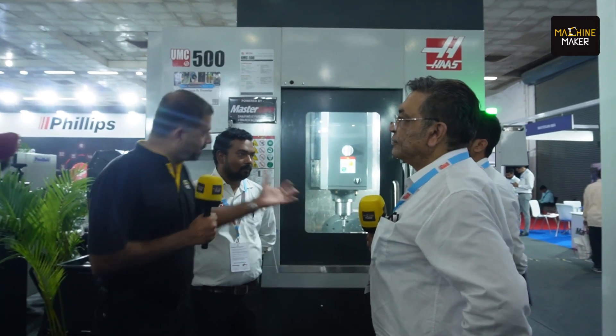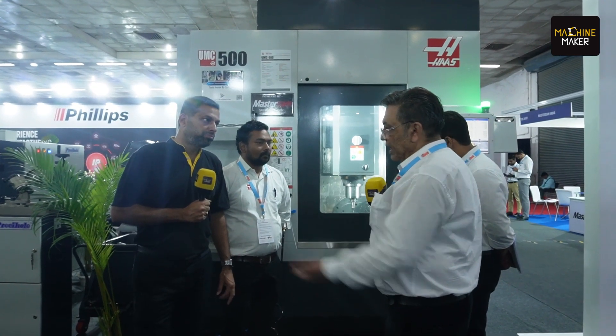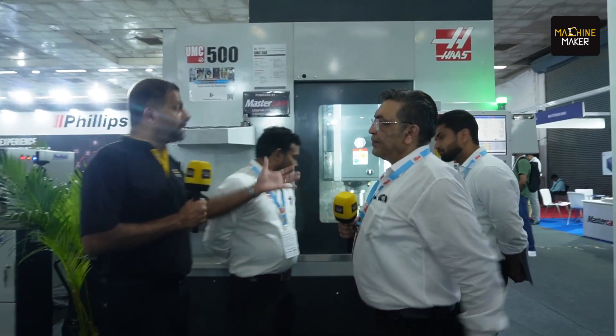The market response for the Universal Machining Center has been fantastic. We already have a lot of machines installed across India — in the Delhi/NCR and north region alone, we are touching almost more than 75 installations, only for universal machining centers. People in aerospace, defense, and medical implant manufacturing are using these machines extensively. Even die and mold customers are coming and looking at HAAS machines.